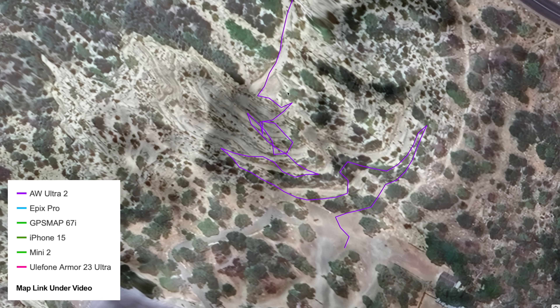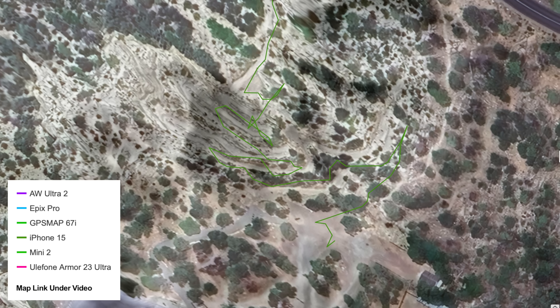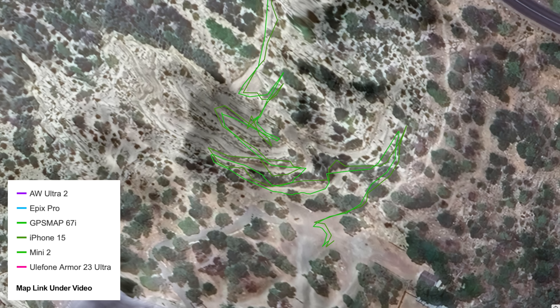Here we are at a section called the corkscrew, which I knew would be the most challenging — basically right up the cliff wall. The Apple Watch Ultra 2 struggles there, but you can see the trail right over here — it's okay, it's respectable, I'll take that. The Epix Pro falls down a bit there but picks it right back up. I'd expect actually a little bit better from a multiband overall. The GPSMAP 67 looks pretty clean — you can see the switchbacks. The iPhone 15 is pretty good too; comparing it to the 67, they're both respectable. This is probably about as challenging as you're going to get.